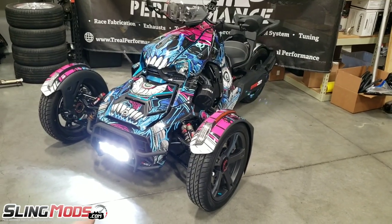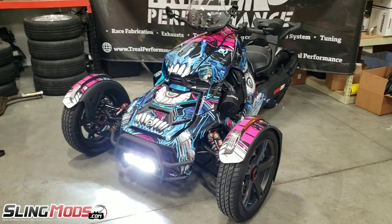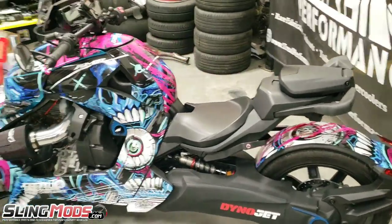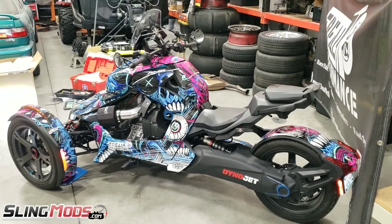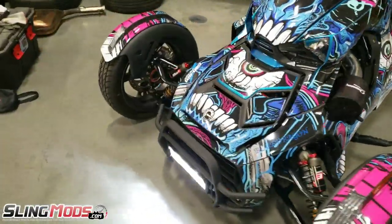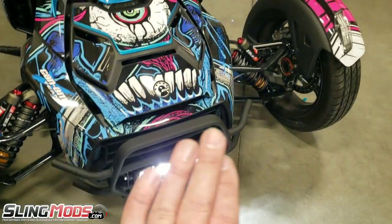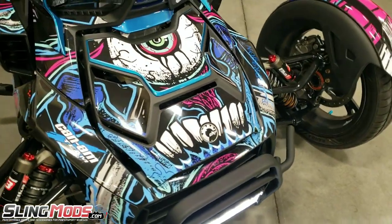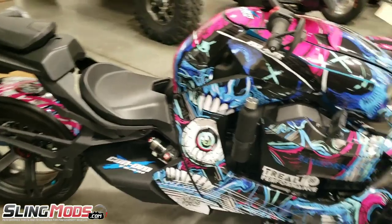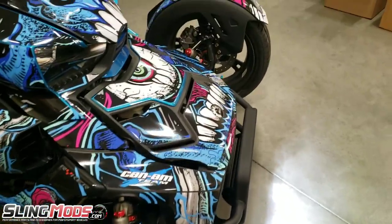Okay, so that wraps up the video for the grill guard with the optional LED light bar from Sling Mods. There will be a link in the description so you can go purchase both items. This is my 2019 Can-Am Ryker — just the 900 ACE. That powder coated black looks really nice, the LED light bar is adjustable up and down, super bright on high beam — nice clean look to it. Really digging that thing. It's not noticeable from the front or when you're sitting on the bike either.